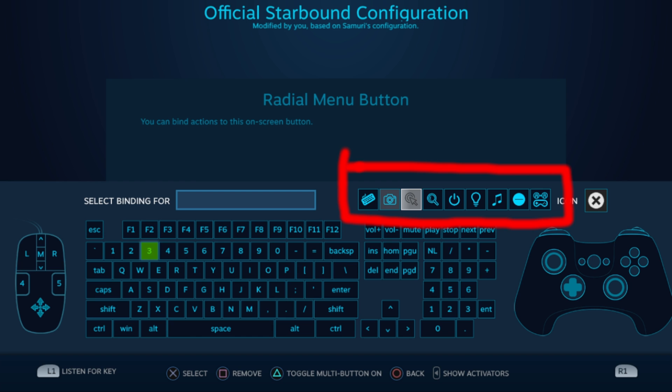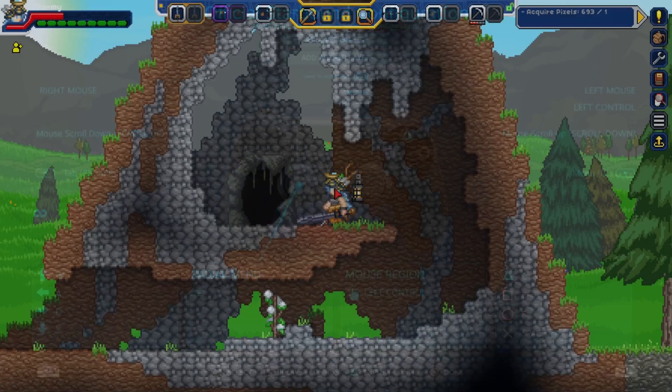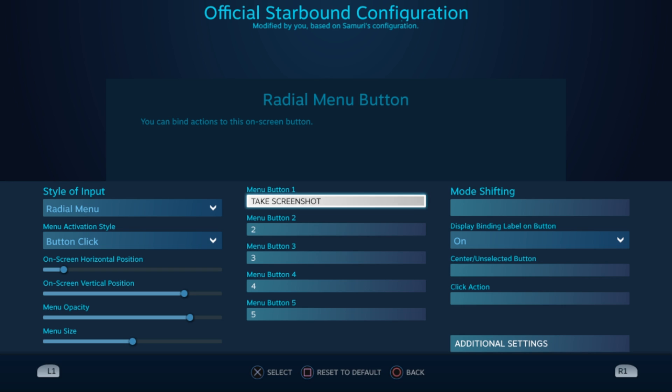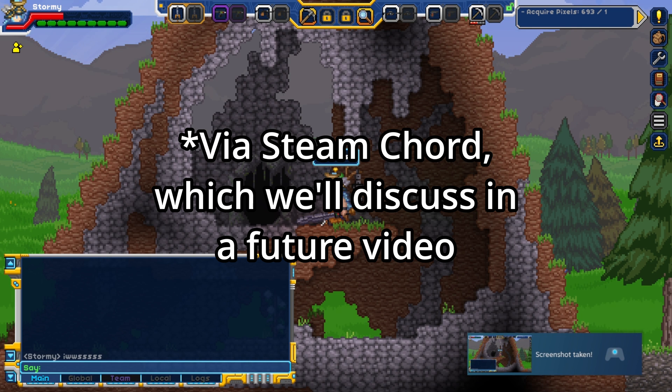When you're assigning buttons to your options, you can see a row of icons at the top — let's explore them. The first menu option pulls up the on-screen keyboard in case you need to type; you can use this to chat or to access a game's in-game console. One caveat is that a lot of PC games require you to press another button to pull up the chat window first, so pulling up a keyboard by itself doesn't do much on its own. The second option makes the button a screenshot button, though there's a built-in Steam hotkey: hold down your guide button and press right trigger.